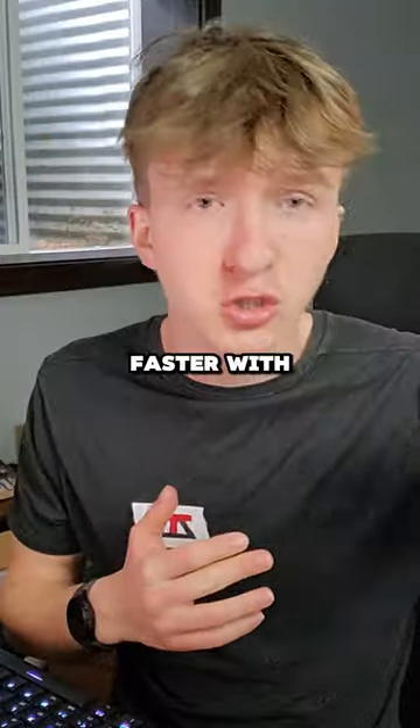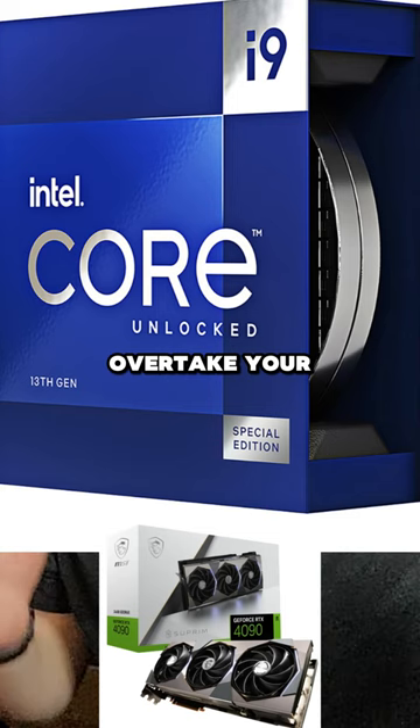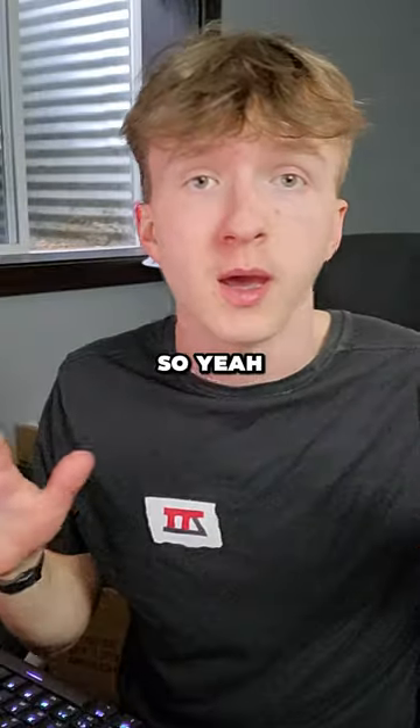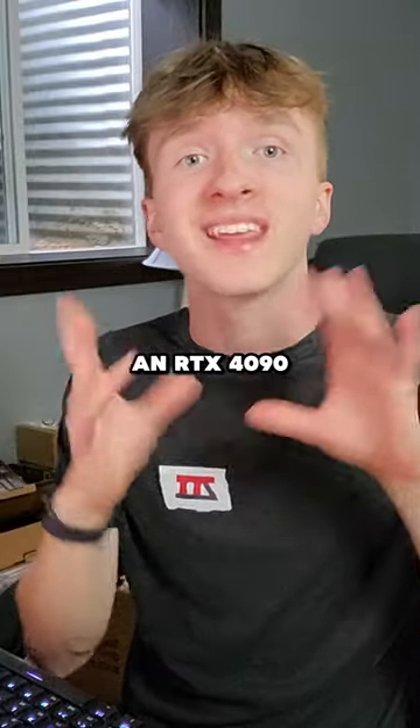Even Chrome will run faster with the RTX 4090. The i9s are always going to overtake your 4090s and cause high voltage. Therefore, it will burn your house. So yeah, make sure to always use an i3 when buying an RTX 4090.